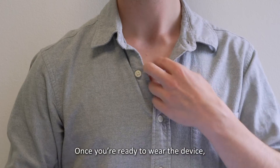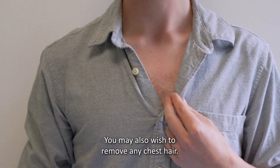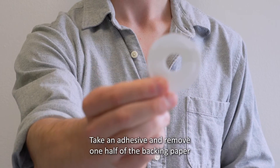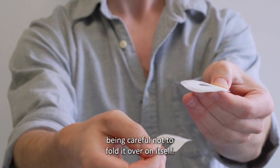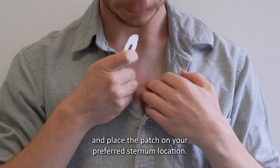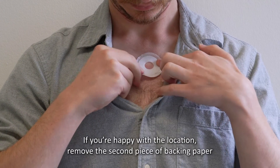Once you're ready to wear the device, first make sure your sternum is clean and dry. You may also wish to remove any chest hair. Take an adhesive and remove one half of the backing paper to reveal the sticky surface, being careful not to fold it over on itself. Hold the side with the backing paper still attached and place the patch on your preferred sternum location.